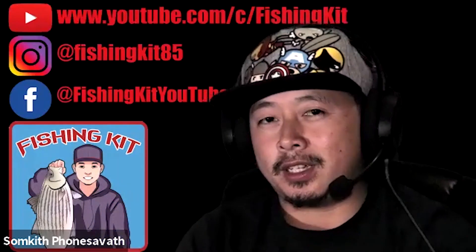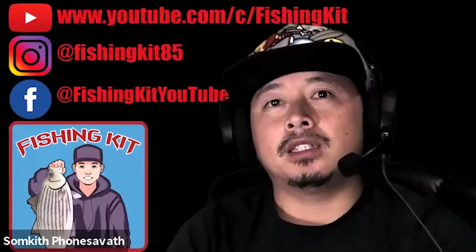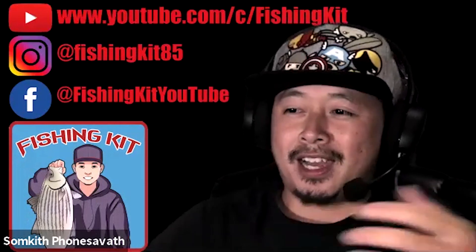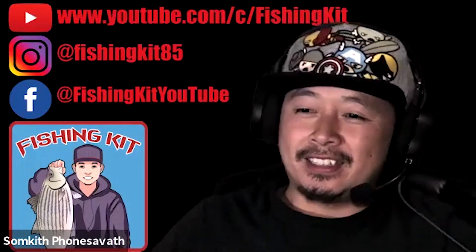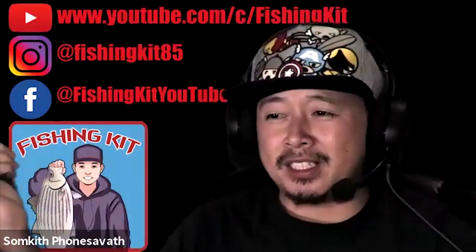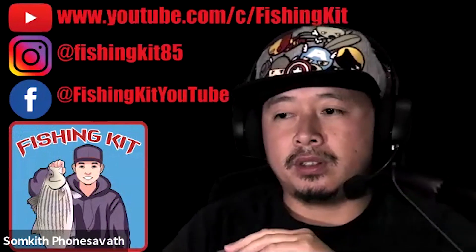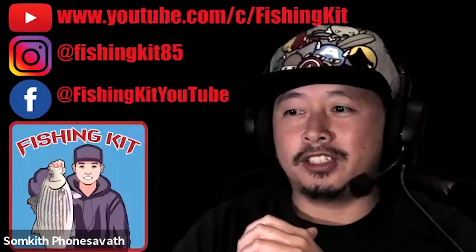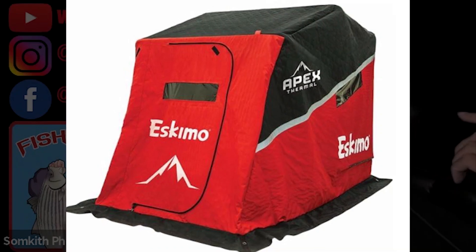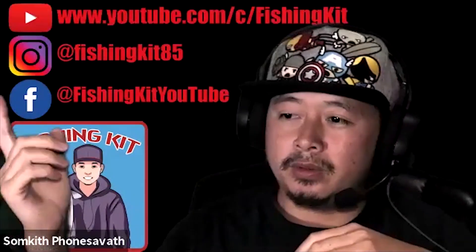I bring the pop-up out solo because since I make videos, I can position my cameras wherever I want. The con with the pop-up is it's just unwieldy — you've got your sled and then this long bag, I call it the body bag every time I drag it out, because it's like a five to six foot long bag in my sled that weighs like 60 pounds. That's the biggest downside compared to a flip-over. When you want to pick up and move, the flip-over has a big advantage over the pop-up.